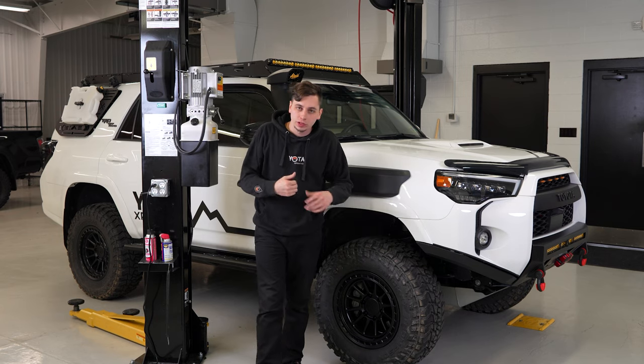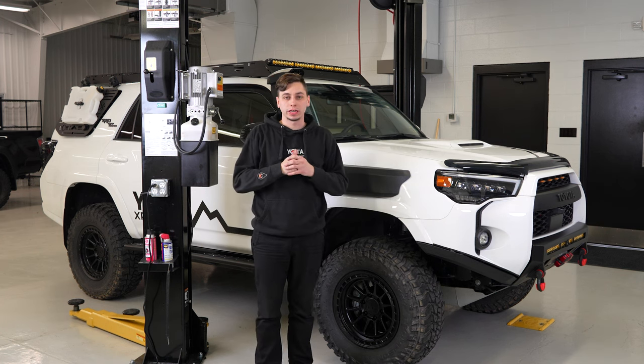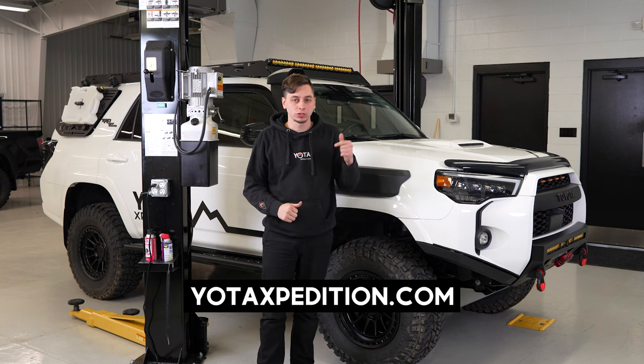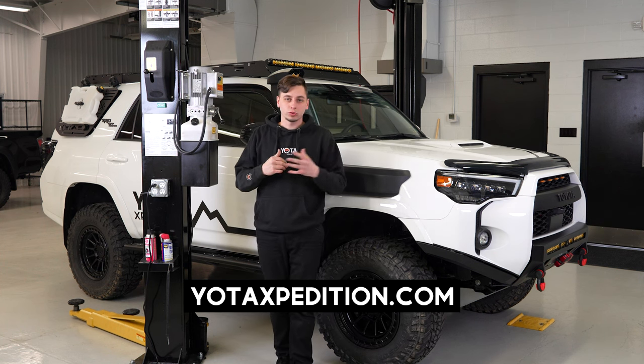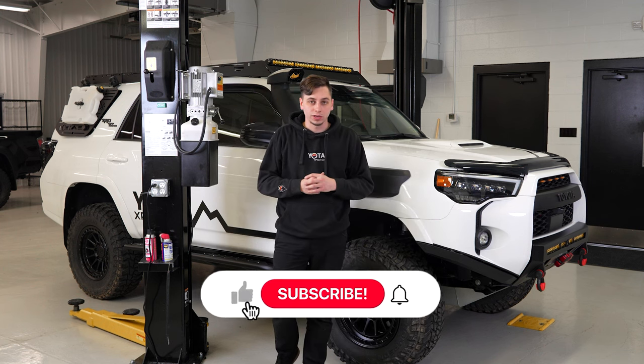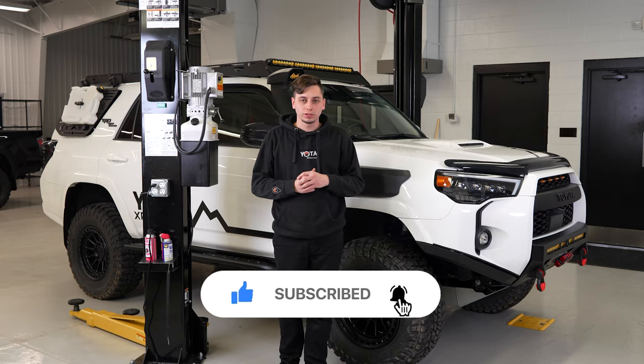That's going to finish up this install. If you want to grab a set of these cat shields from Cali Raised LED, they're available for both the Tacoma and 4Runner at gotoexpedition.com. Get some added security and peace of mind knowing a thief is going to have a much harder time taking your catalytic converters. Thanks for watching, and we'll see you on the next one.